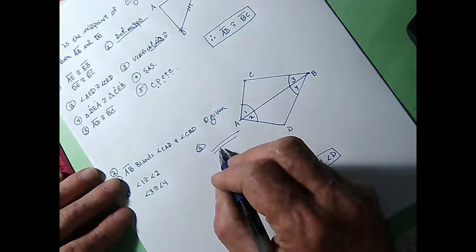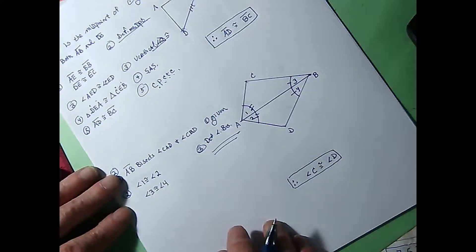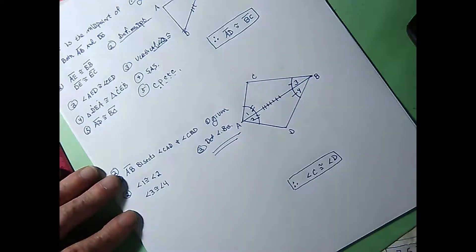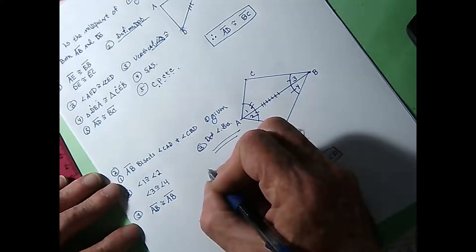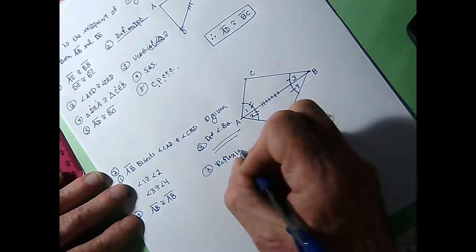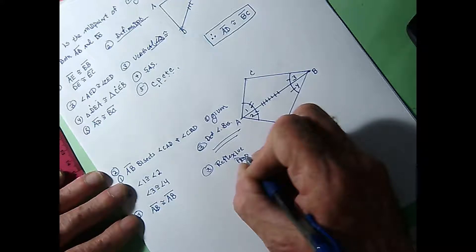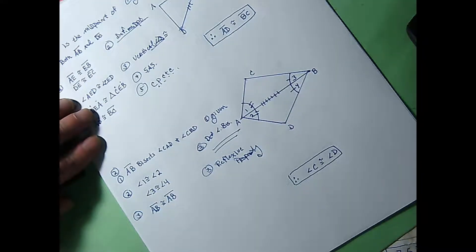Mark it that way — angle 1 is congruent with angle 2, and angle 3 is congruent with angle 4. Now here comes an interesting thing we have not discussed before. Any one thing is congruent to itself. Isn't it true that AB is congruent to AB? That may sound kind of silly, but AB is congruent to itself, and that's going to be part of what we have to deal with. That's called the reflexive property — anything is congruent to itself.